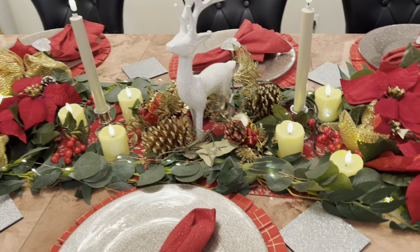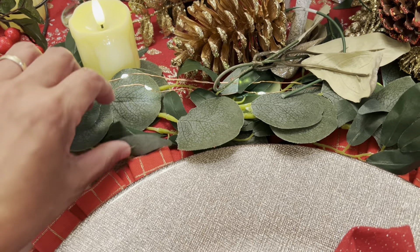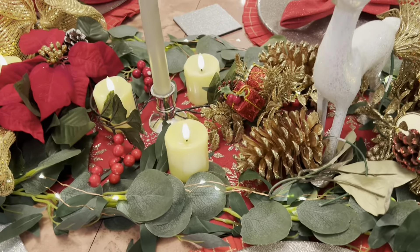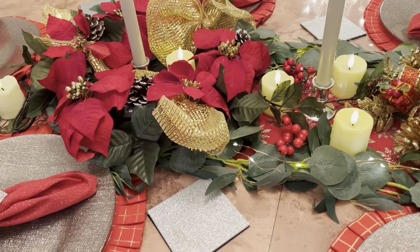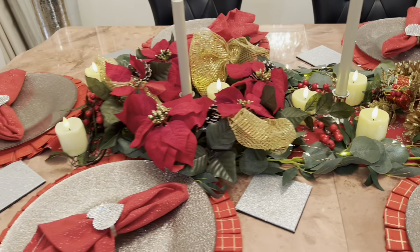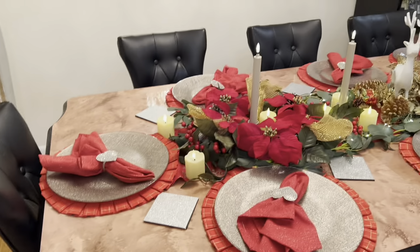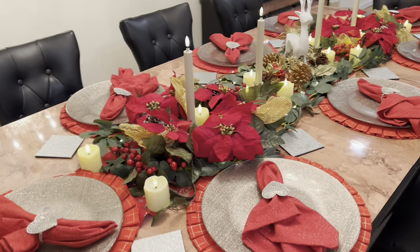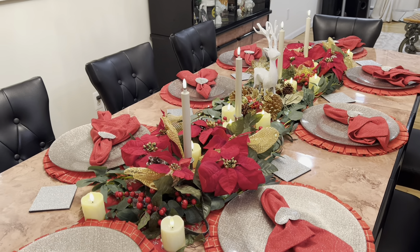I don't use real candles at home because when the grandkids come over it's still a little dangerous for them. I put a little light running through this flower arrangement that I bought from Amazon, and I have a little reindeer in the middle of the table. Nothing on this table is expensive. You put everything together, be creative, and this is what the outcome looks like. Nothing needs to be super expensive.